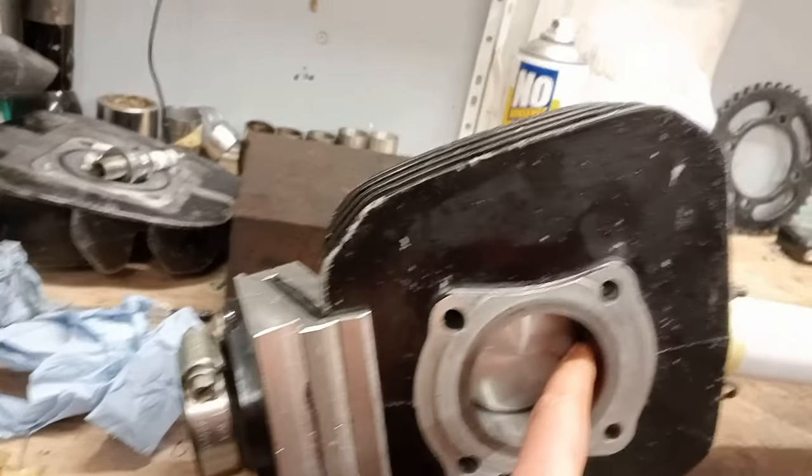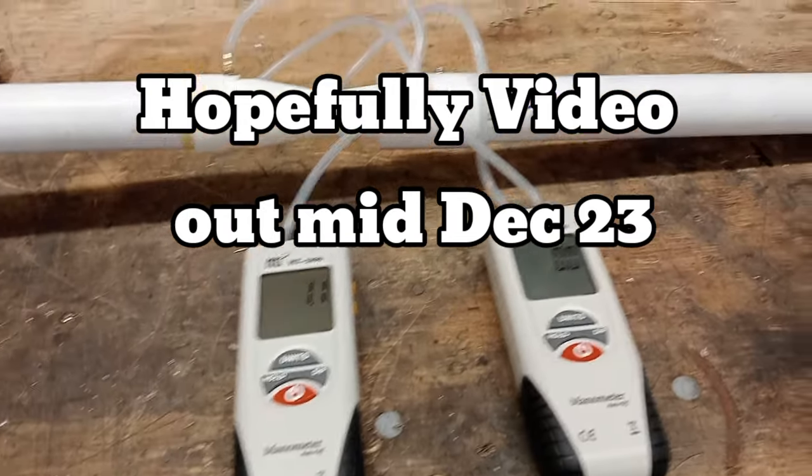Also coming up, you can see there a bit of flow testing. I'm just getting used to using this.